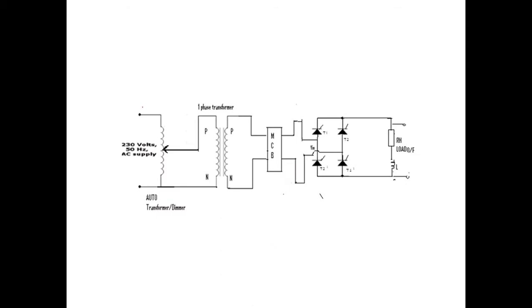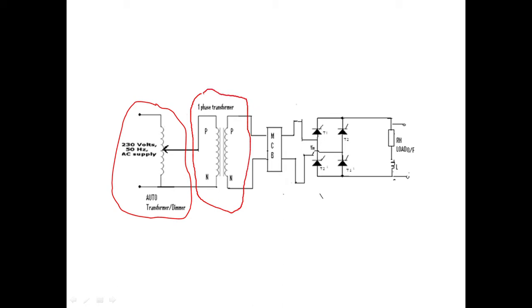This is the circuit diagram we'll be using for this experiment. This is an auto transformer where we can vary the voltage from 0 to 230 volts. This is a single phase isolation transformer which is used to isolate the supply and the converter, and this whole part is part of the kit where we need to connect using connecting wires.